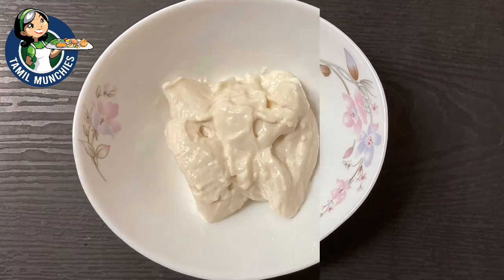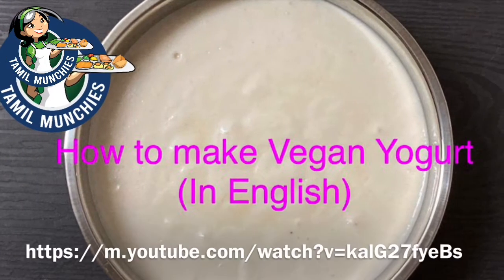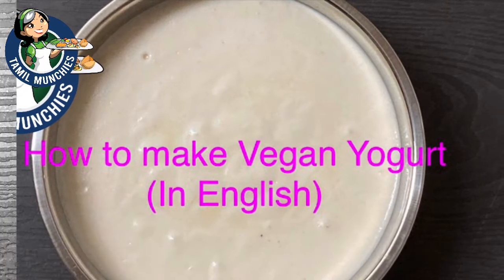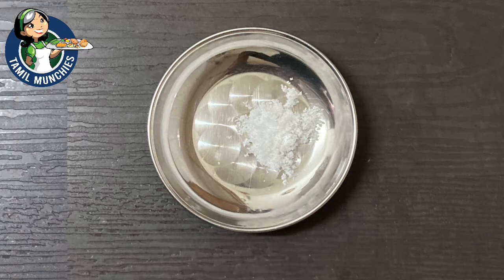You'll also need one and a half tablespoons of yogurt. We are using vegan yogurt, but for non-vegans you can use Greek yogurt. Add a little salt and a little white pepper.